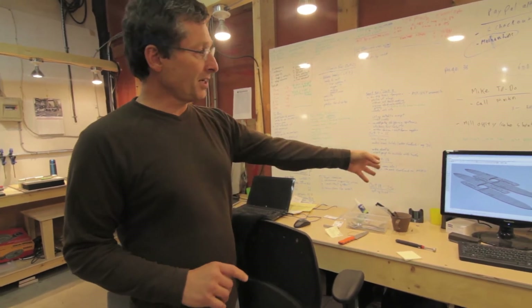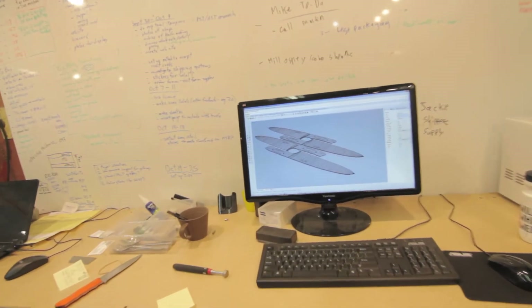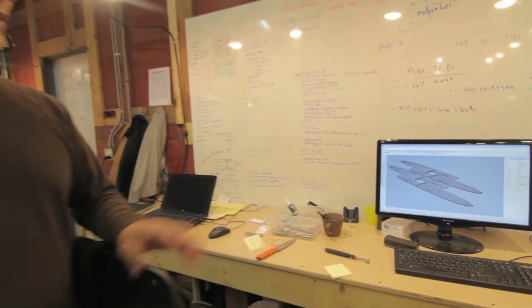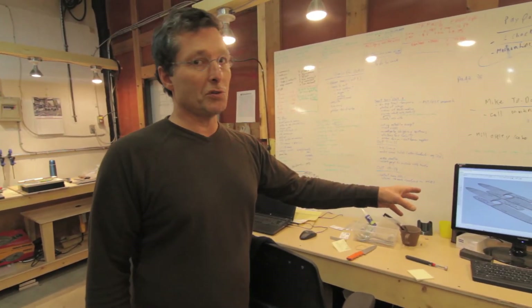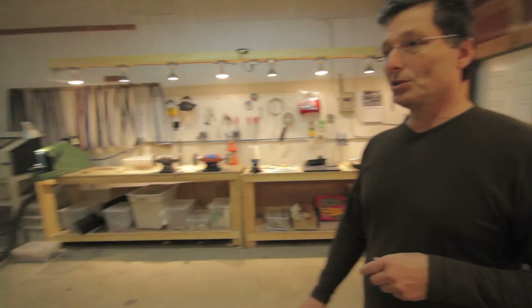From the design phase, which is done on computer — we do our knife design and handle design all in CAD. We then transfer it into a manufacturing program that allows us to drive our CNC machine, which is down at the other end of the shop.